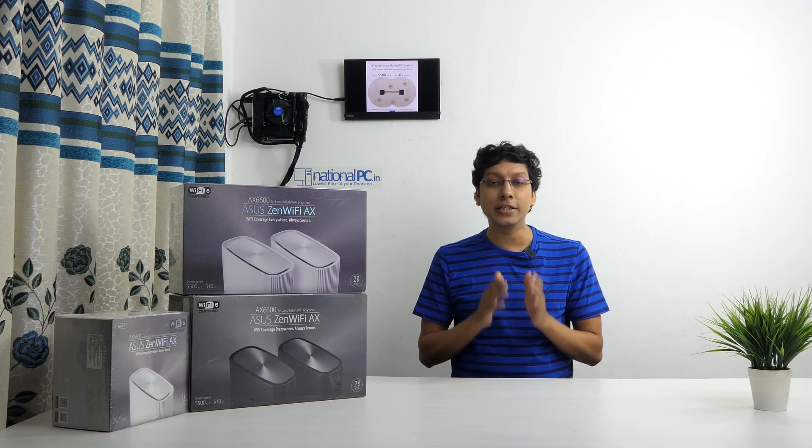Hello friends, welcome to National PC YouTube channel. Myself Prasenjith. Today I will show you one of the best routers from Asus, which is the Asus ZenWiFi XT8.